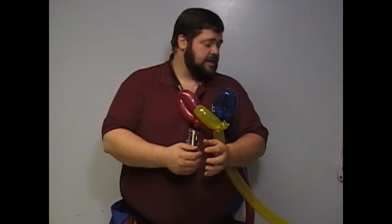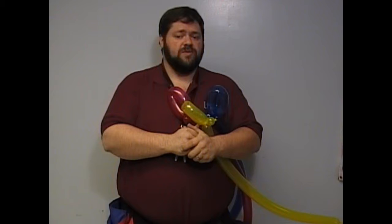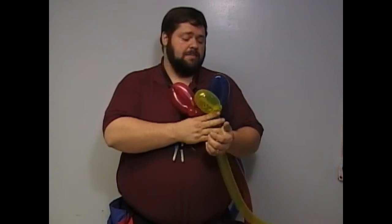Baby powder is a good thing to put on your hands here because especially when it gets muggy in the summer, it reduces the friction and it makes it easier for the balloons to work together without popping.